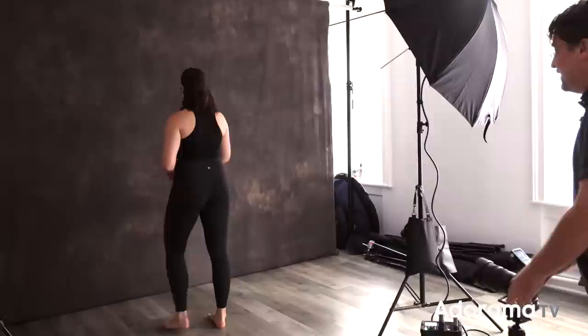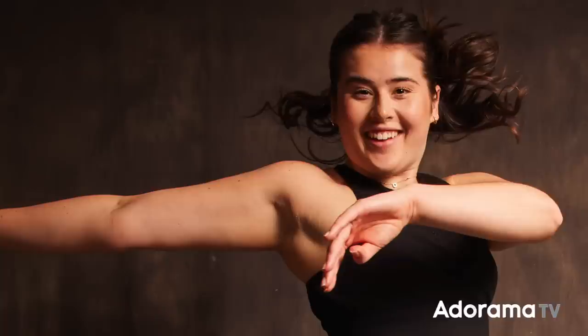At 1/125th of a second on my shutter speed but with a flash duration of 1/1500th of a second — very, very fast — everything is completely frozen. Her foot is completely frozen, her hair, her face, everything is completely frozen. That's the answer John!